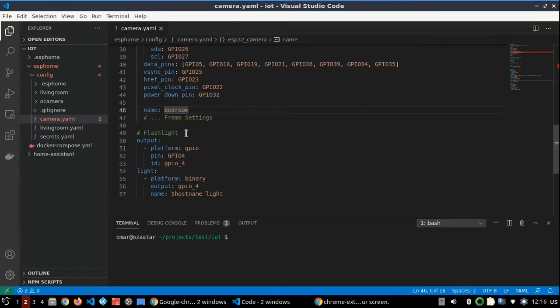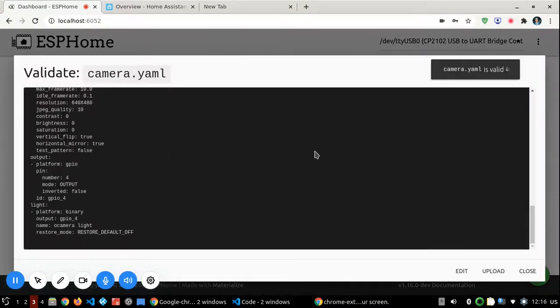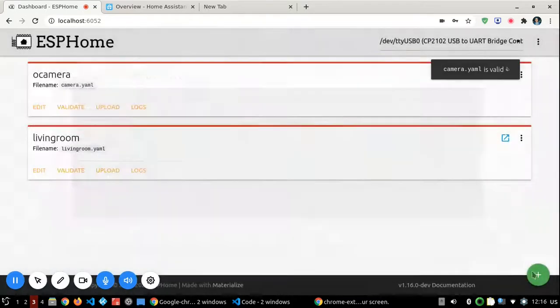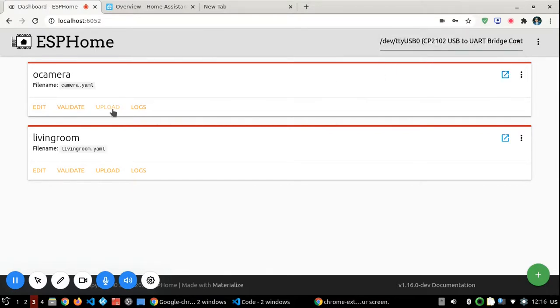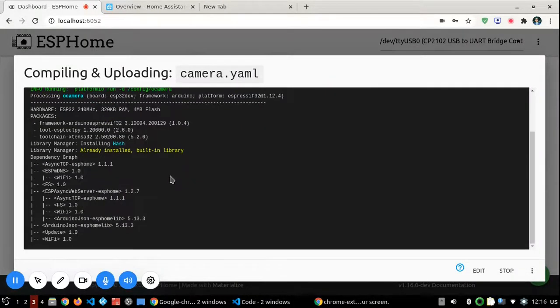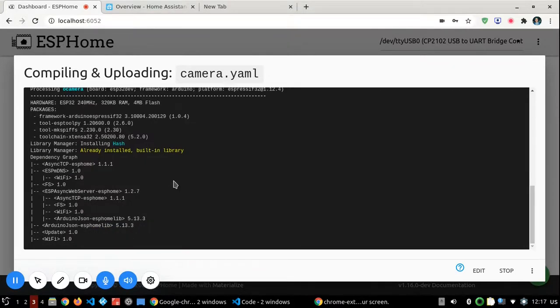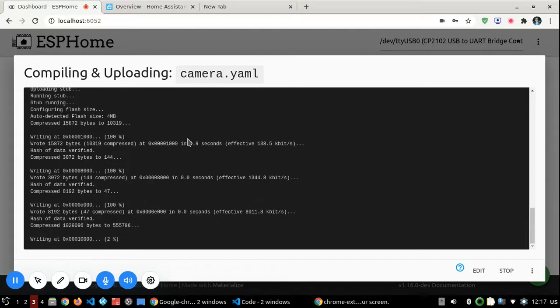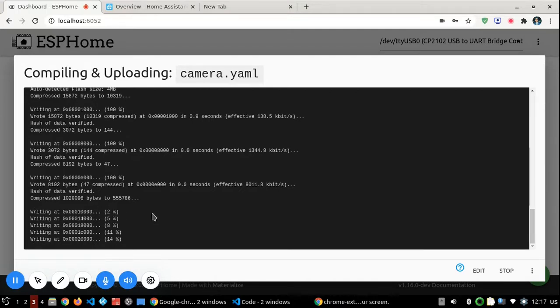I also added a button to toggle the flashlight on the ESP32-CAM — the flash is on GPIO4. Now let's go to the ESPHome webpage, click Validate to make sure the configuration is correct, then choose USB and click Upload. ESPHome is now compiling the firmware, uploading it, and as you can see it is writing it to the chip.